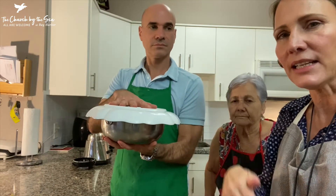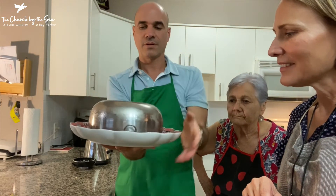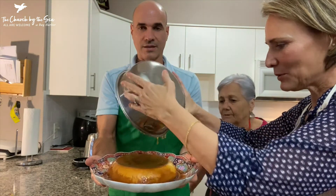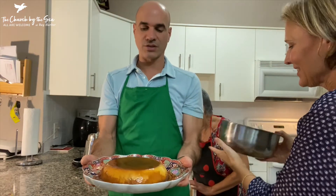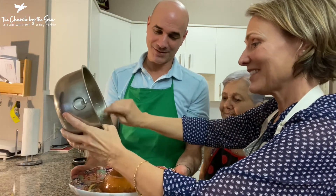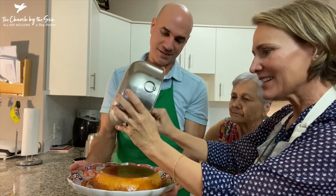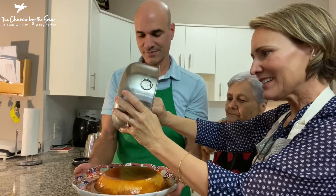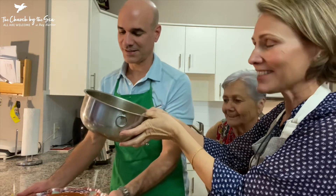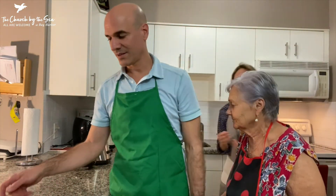So now we have the plate on top and the flan on the bottom — we flip. Pull it up. There you go. You can scrape some of that sugar because you can't waste any of it — with all that nice syrupy goodness all over your flan. Mom says everyone loves the sauce.